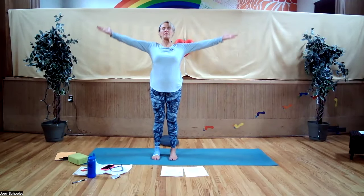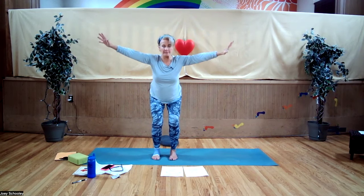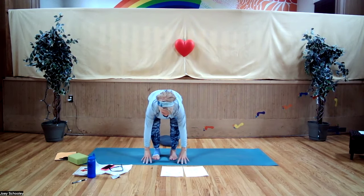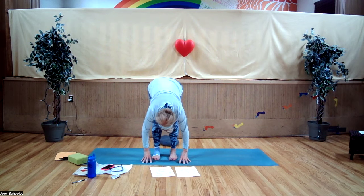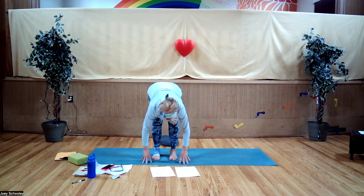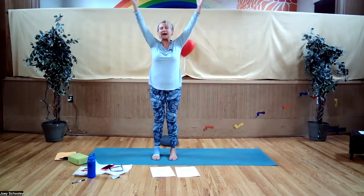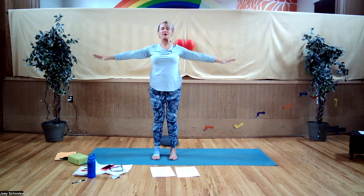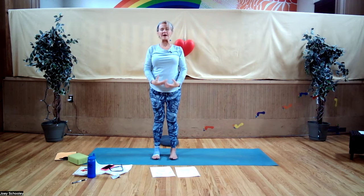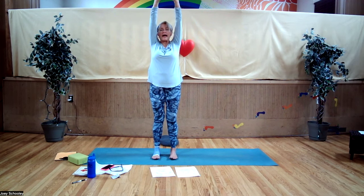Beginning with half sun salutations. Inhale, sweep the arms up and overhead, turn the palms up, bend the knees, drop your hips, swan dive your torso onto your thighs, fingertips tented on the floor. On an inhale, lift your hips up, let your head hang, let your spine lengthen and relax. Exhale, bend your knees. Inhale, sweep the arms out to the side, reaching up and overhead. Exhale, turn the palms out, releasing your arms down by your side. Keep your feet grounded and rooted through the big toe mount, baby toe mount, center front of your heel.